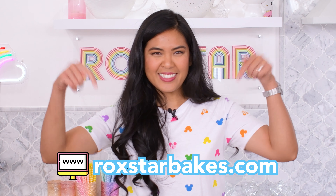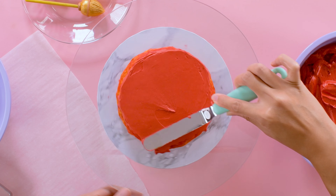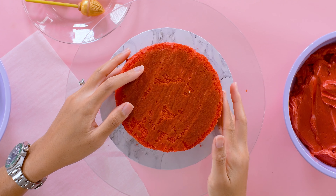Question four: how much buttercream do I need for this technique? To frost one of my five inch or six inch round cakes, you'll need one batch of my Swiss meringue buttercream. I have a video but I will outline all of the details on rockstarbakes.com. Question five: what type of buttercream works best? Swiss meringue or Italian meringue buttercream — they both taste really delicious and are really stable. An American buttercream is a crusting buttercream and is a little bit temperamental when it comes to temperature.